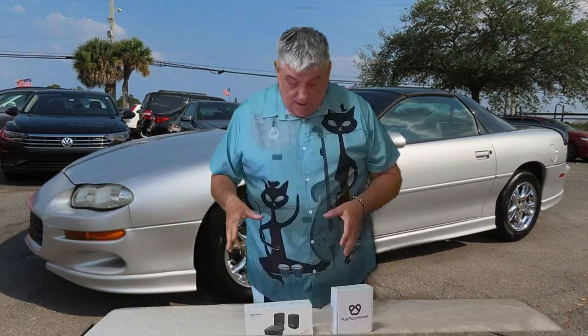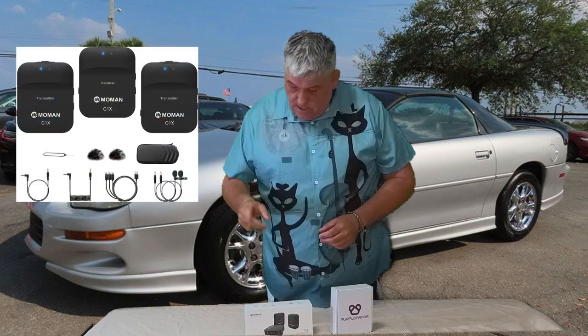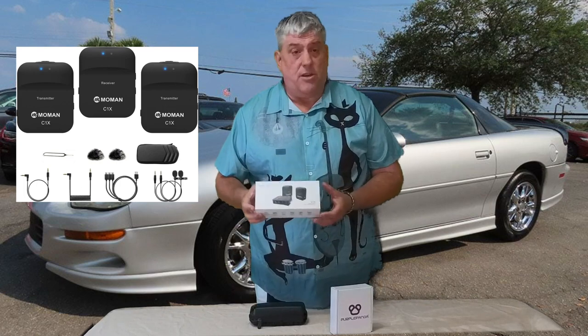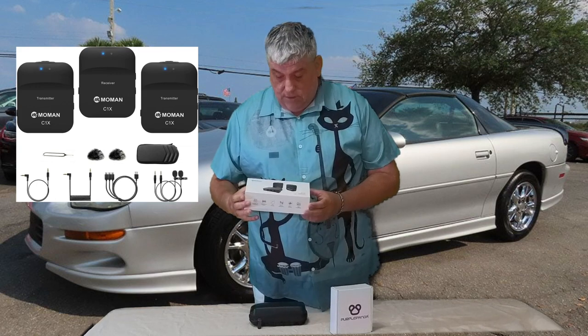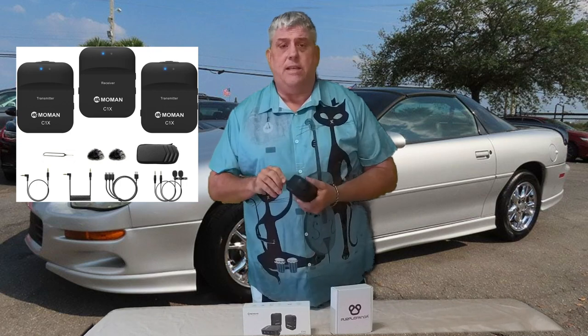Let's talk about microphones — I've got three microphone solutions. I have a Yeti microphone that I use for my other job; it's fantastic, does a great job in the studio, picks up really well, so I'll be using that for post work. I also have two other solutions. First one: the Moment C1 wireless microphone. It's wireless, connecting directly to my Insta360.